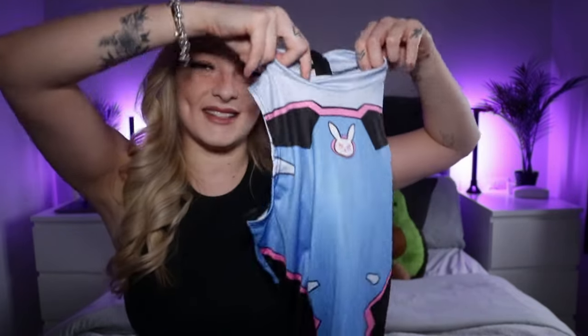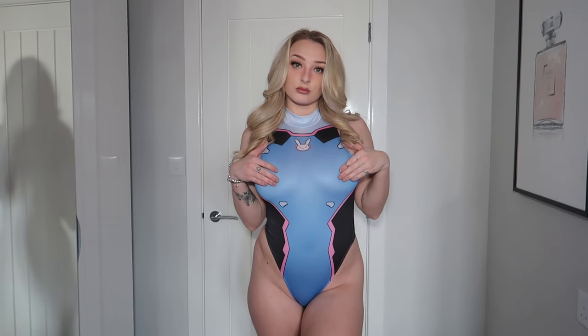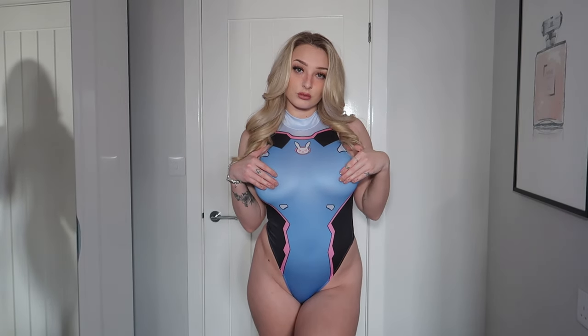The next outfit is also a bodysuit, a similar style, but it's an Overwatch one. I started playing Overwatch back in September and I love it. It's the D.Va costume — she's the character I play as, and I've won quite a few games with her, so it makes sense to get her outfit. I love the colors; I like how bright it is. If you've seen my Instagram, it's very black and white, so this will definitely brighten up my feed.